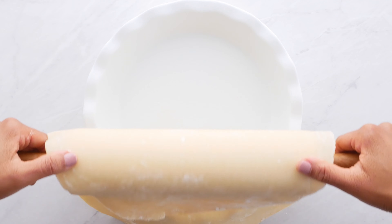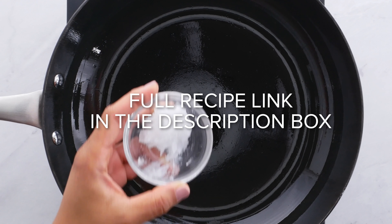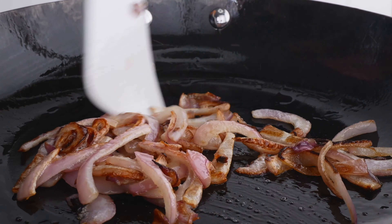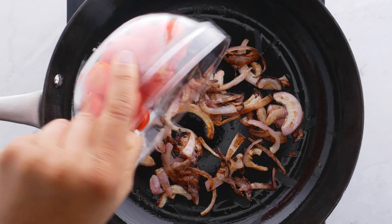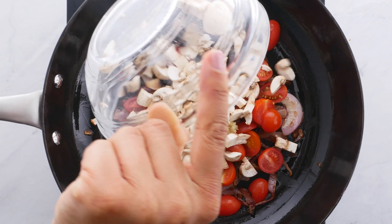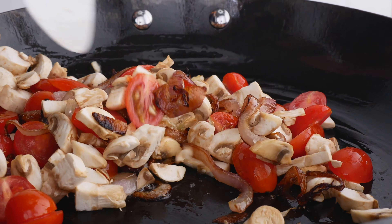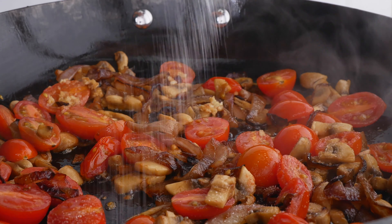First you're gonna pre-bake your crust — just a reminder, the full recipe link is in the description box down below. Then add some oil into a pan along with some onions and sauté them down. We're doing a mini caramelization for about 15 minutes. Then add a little bit more oil and this time add in some tomatoes, some garlic, and some mushrooms, and sauté that again.